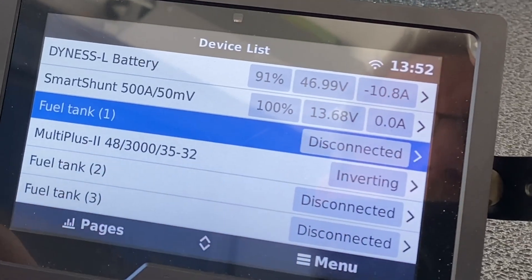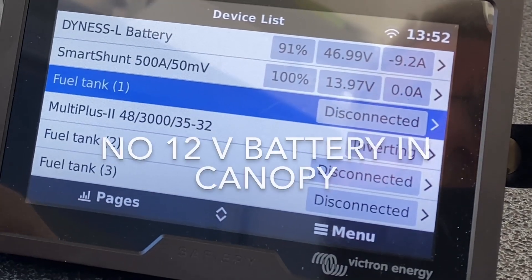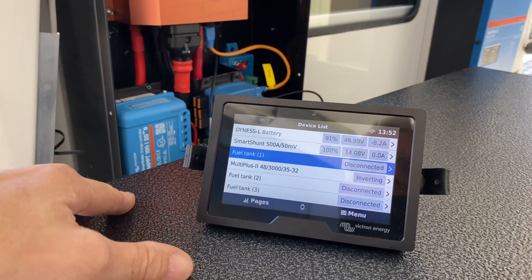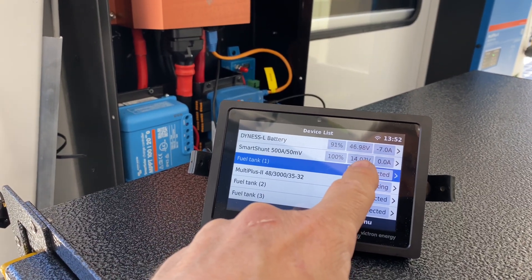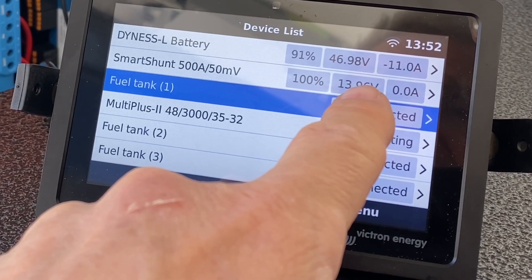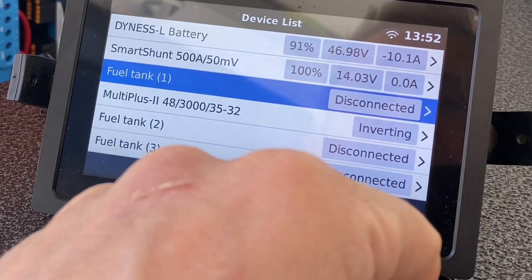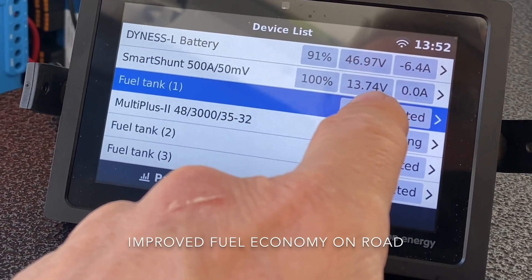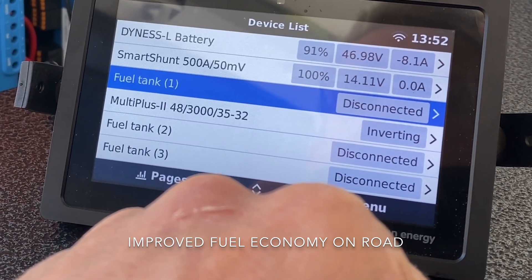There's no 12-volt battery in the back of this canopy — everything in the canopy is connected directly to the starter battery. That starter battery is jumping around with loads. We're about to start it up, and right now the power is coming from the 48-volt system. The benefit of this from an energy management point of view is that when it starts up, the alternator doesn't go into full power straight away.